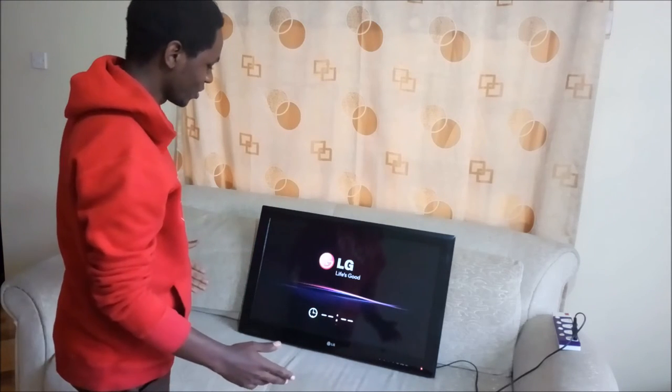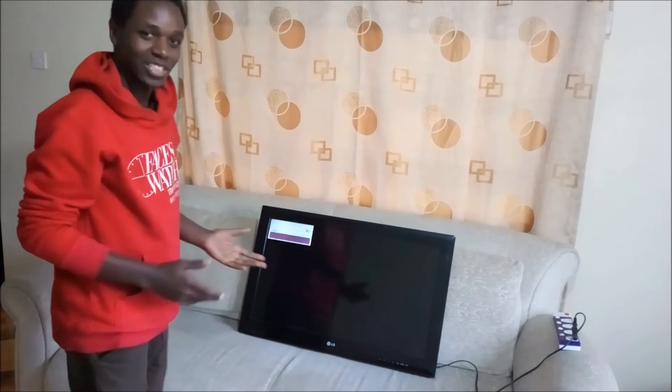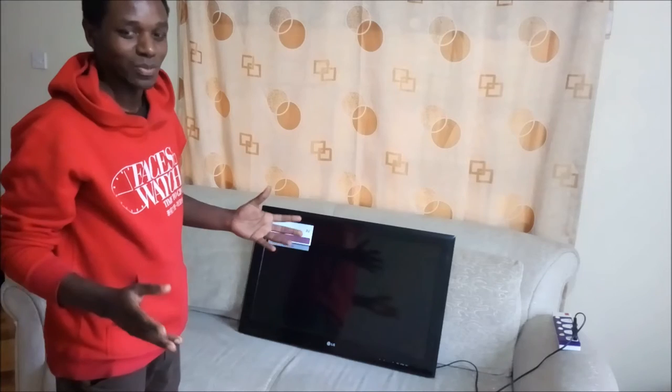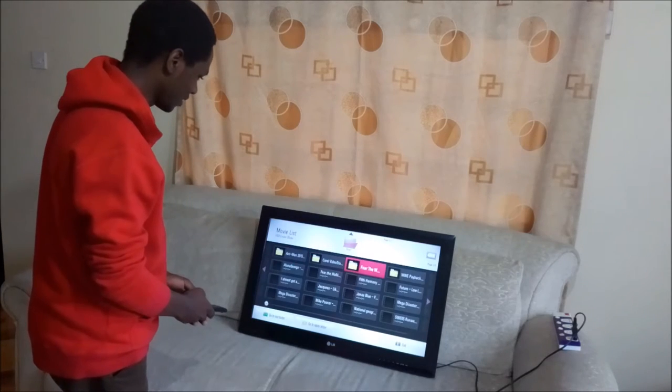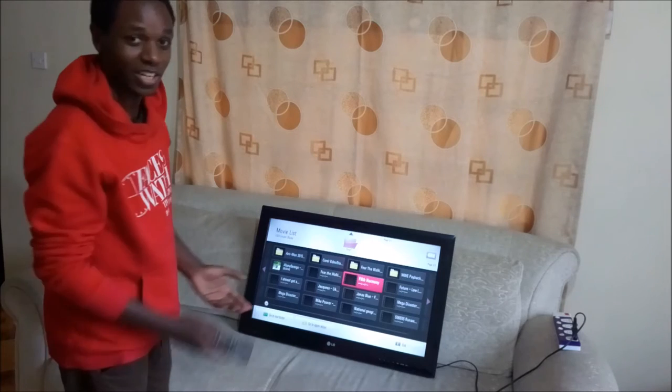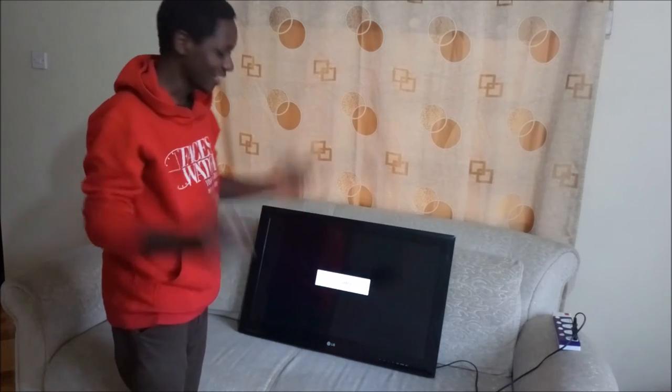This is one of the most amazing technologies. I don't know even why LG stopped producing TVs which have a built-in battery, but this is one which we've got, and actually it has other built-in batteries. One of the best LG TVs you can ever find. So if you have a problem with electricity or power stations, this is the TV for you.